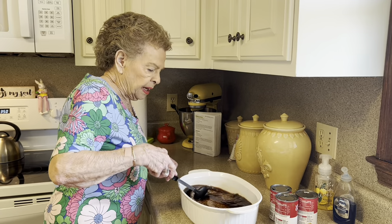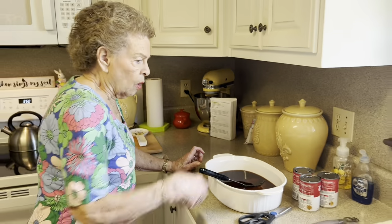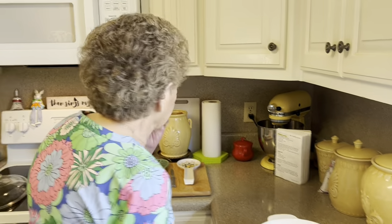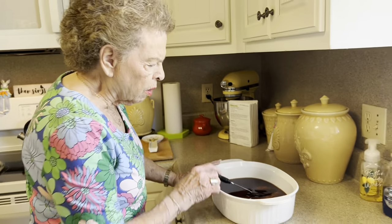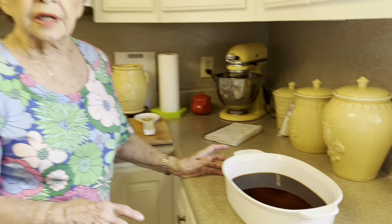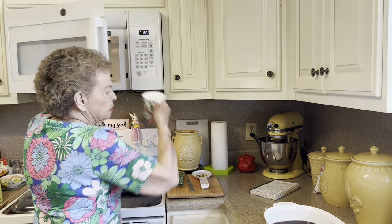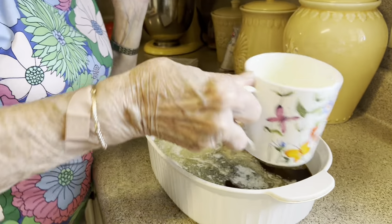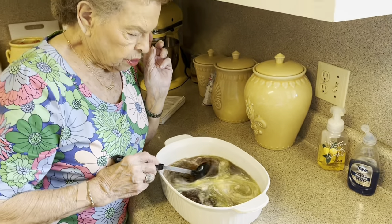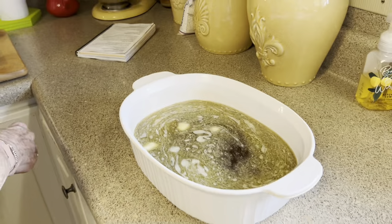We're going to just stir this up a little bit. You don't need to put salt in here because this soup is very salty, so we don't want to overdo the salt thing. We're going to get this butter in here. This is called a four-liter casserole dish, and it's made by Corning Ware. If you don't have a covered casserole, that's okay — just put it in a casserole dish, and when you get ready to cook it, it needs to be covered. Then you can just put tinfoil over it.